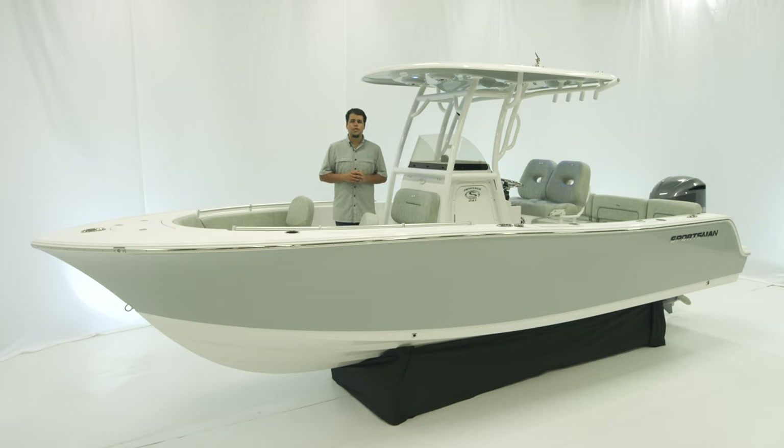This boat measures in at 23 feet 8 inches with an 8 foot 6 inch beam, 118 gallons of fuel, 16 inches of draft, and 18 degrees of dead rise at the transom. So let's start the walkthrough at the bow.